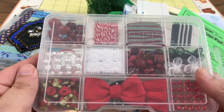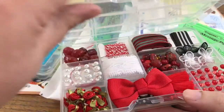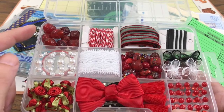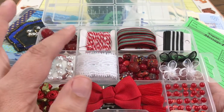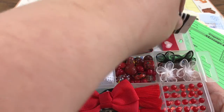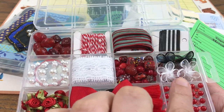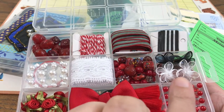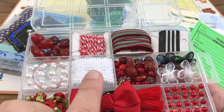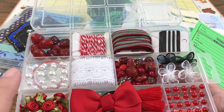First I wanted to show you this red, black, and white embellishment box that I'm working on. I haven't done the outer cover decoration but I do have the inside filled. I've got some beads in a couple of the containers, some baker's thread, some ribbon, a couple of different washi tape samples, some hearts and some stripes. In this container I have a set of two each of the white, black, and red flowers, some lace, some washi tape underneath there, some flat back pearls, and some rhinestones.